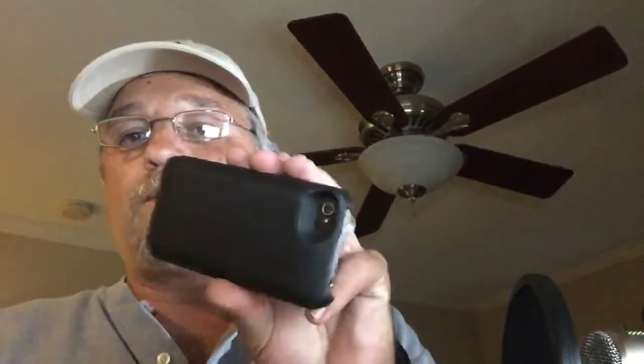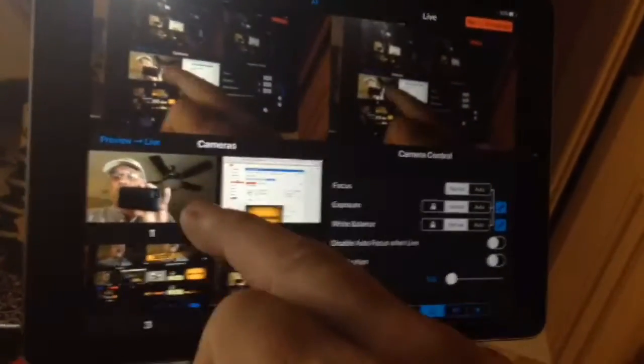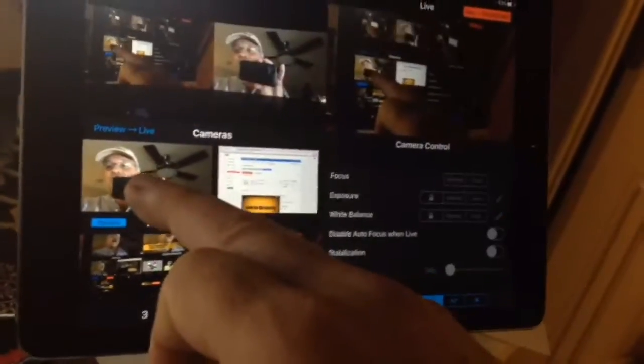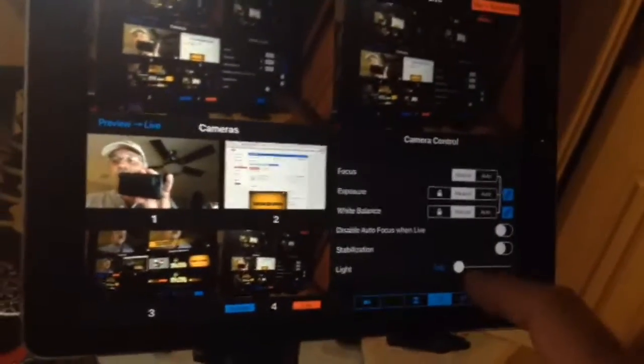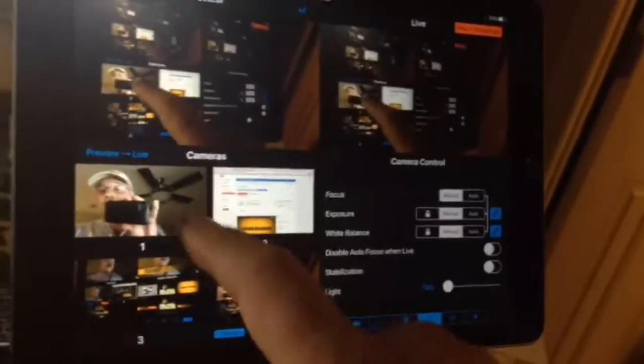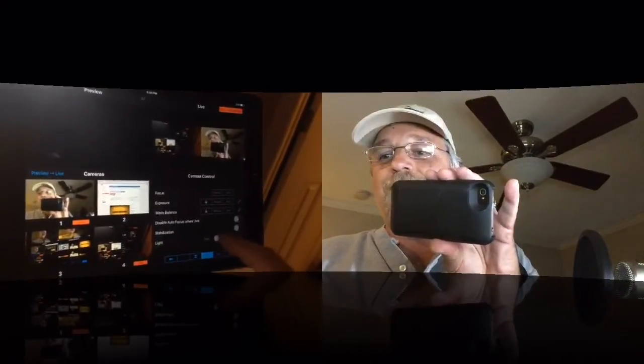I can even set a tally light. At the bottom it says tally — if that camera is live it becomes lit up. If it's in preview you can see it in preview, and if it's not selected it darkens out. When I slide the tally light on — holy crap — yes it does it! The tally light comes on.